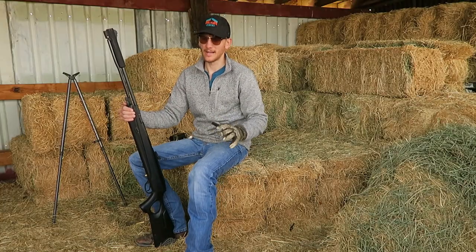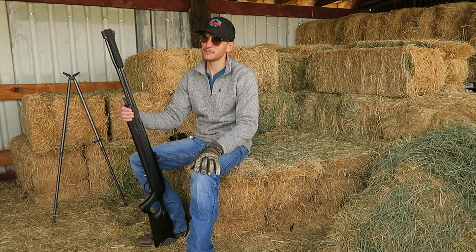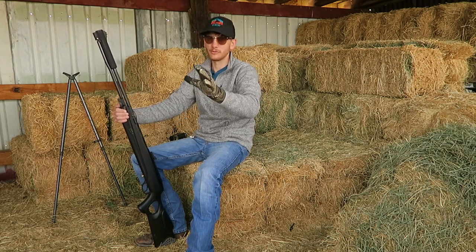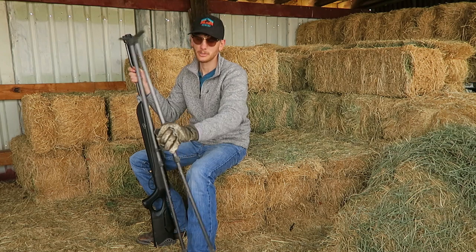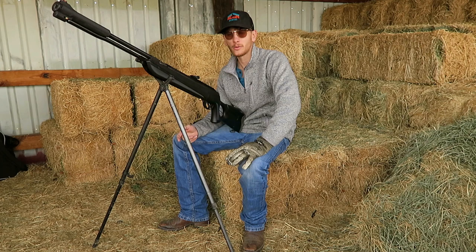I'm under my hay barn right now where I'm gonna take these shots. I couldn't take it out to my range and put it on a bench because it's a little too breezy for that. At least in here I'm in a more controlled environment, so instead of putting it on a bench I'm just gonna be shooting it off the sticks. I've got the target right at 25 yards.